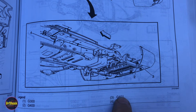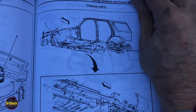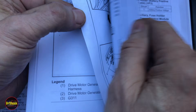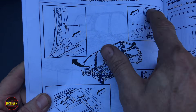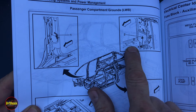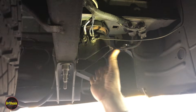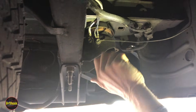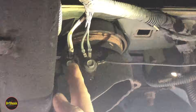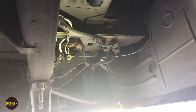Additional diagram views confirm G400 and G401 from different angles. At the rear of the truck near the rear bumper and the body mount, with the driver's side rear wheel in that direction, we can see both grounds. G400 is closer to the frame and G401 is towards the fender or quarter panel side.